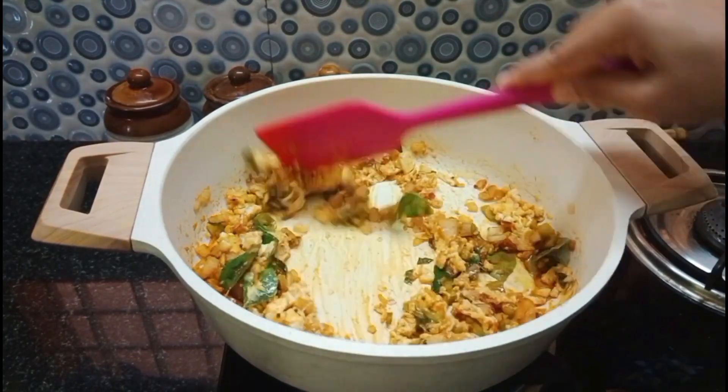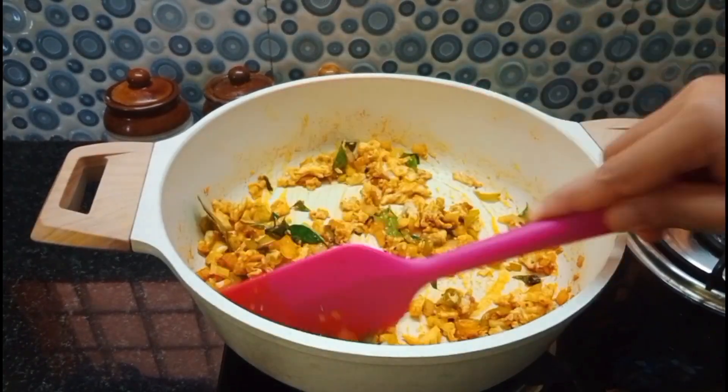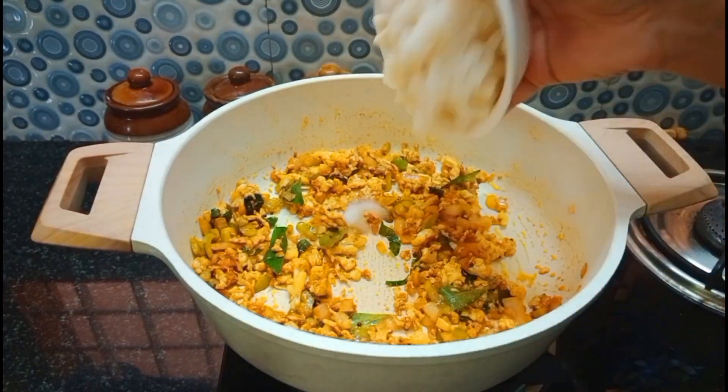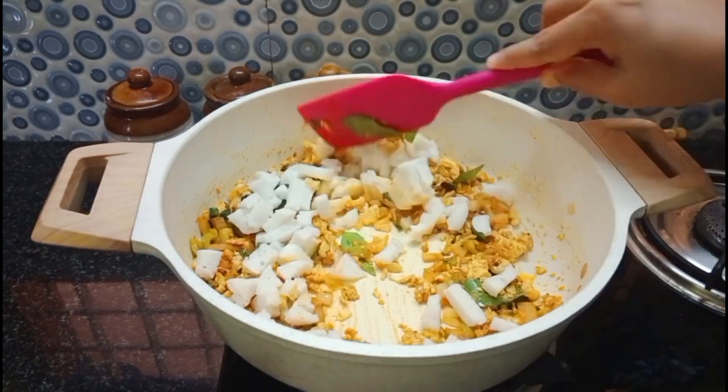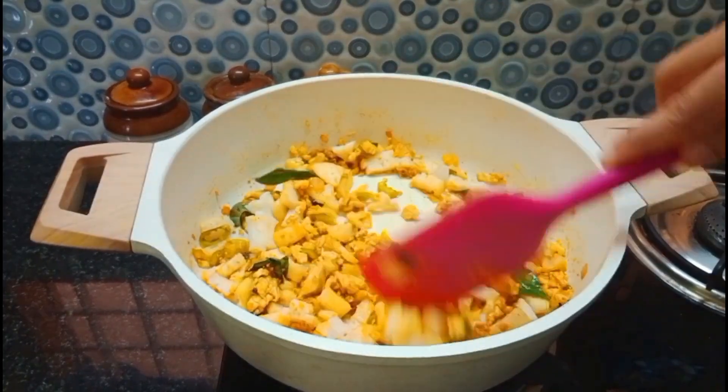We will put it in a pan and put the sauce in it. Then we will put it in the pan again. Now we will put it in a pan. If you want to eat this, you can eat some breakfast from the pan. You can eat some of this sandwich.